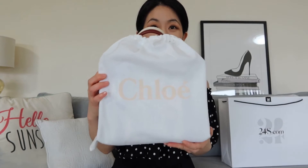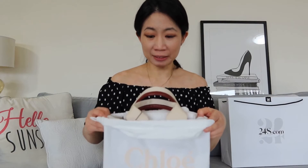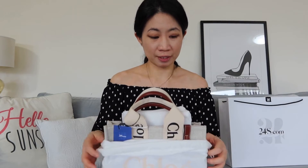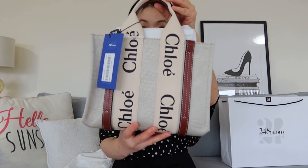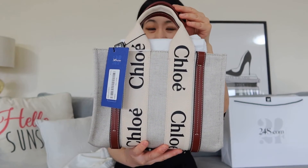And this is my first bag — it's from Chloe, and I'm also very excited about this one. This one has been on my wish list for over three months now and it kept being sold out everywhere. I was also undecided about the color, whether to go for the brown or the navy — both were equally cute. So this is the Chloe Woody Tote in the small size with the strap.